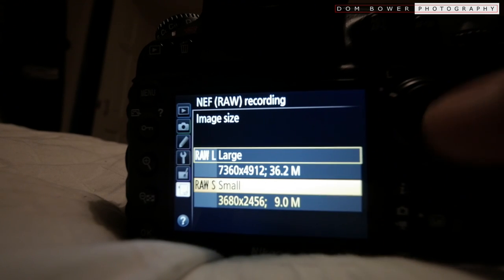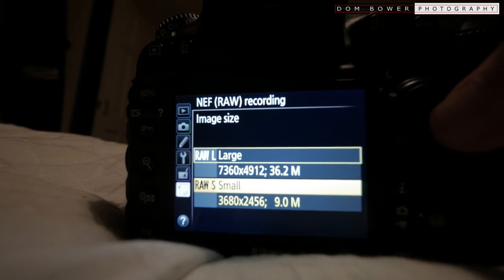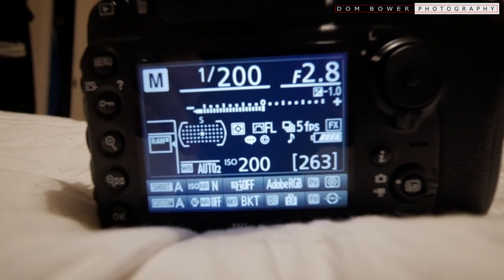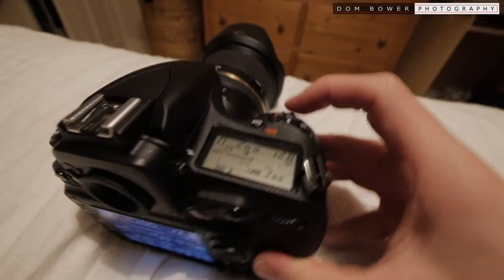Now we're going to change the recording size to small, so this will be a 9 megapixel image. That says we now get 263 photos. Let's go take some photos and see how this goes.